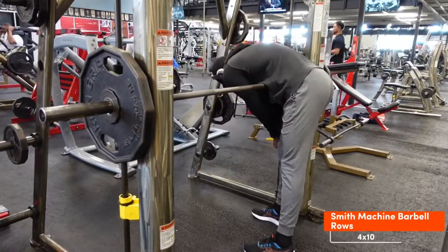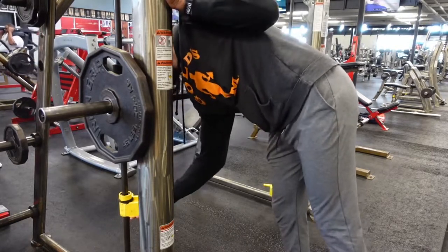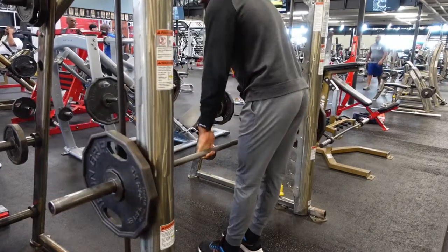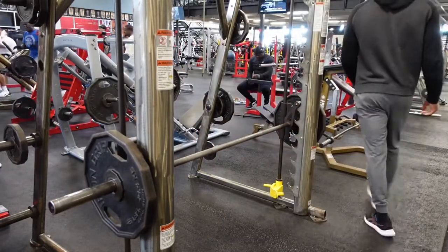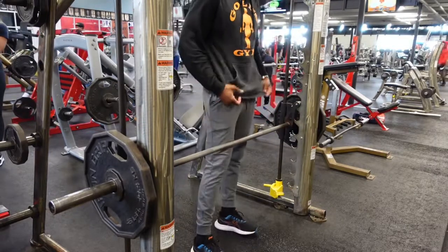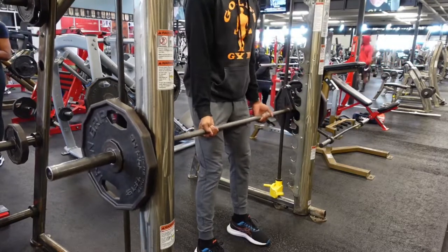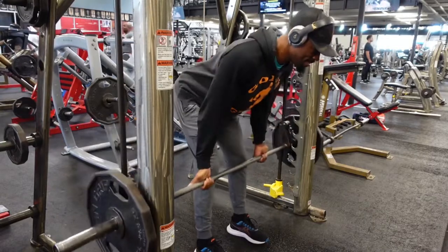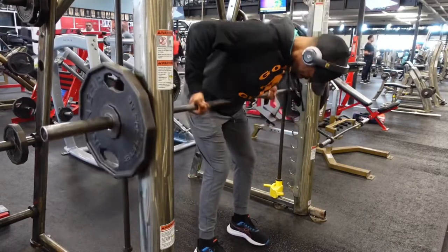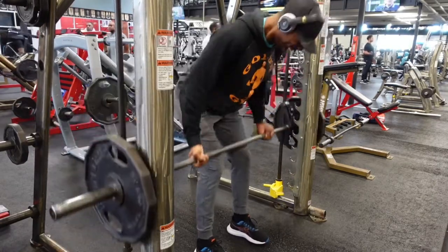Next up we have barbell rows. Barbell rows are probably one of the best back exercises you can do along with pull-ups, but for this video we'll skip the pull-ups and just do barbell rows. Make sure when you're doing these that you start off a little lighter, because the position your body will be in can put a load on your lower back if you aren't using correct form — especially if you're inexperienced. Then increase the weight as needed.